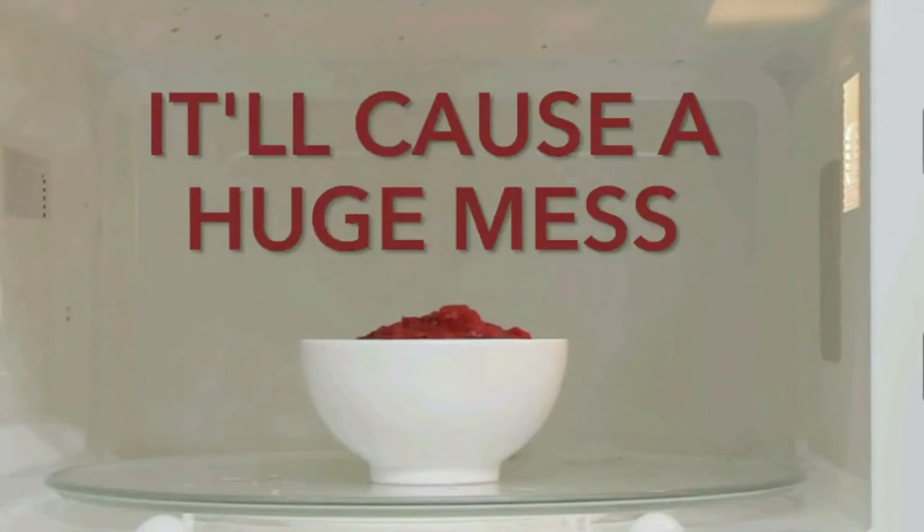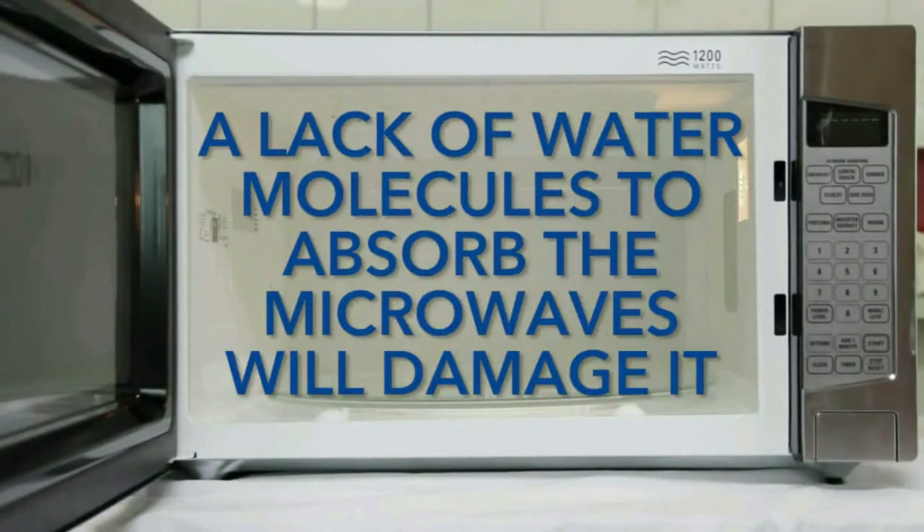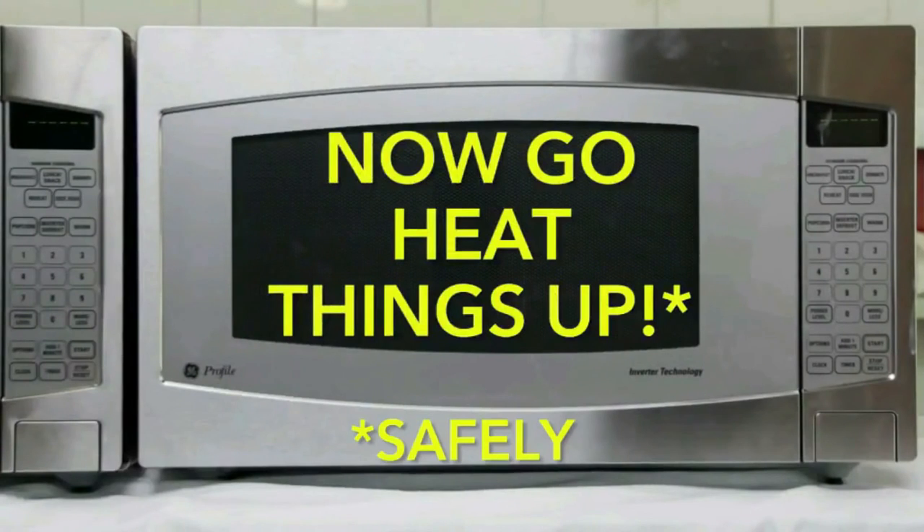It's not dangerous, but it will cause a huge mess. And running the microwave empty — nothing inside — because it will damage your machine. Now go heat things up, safely.